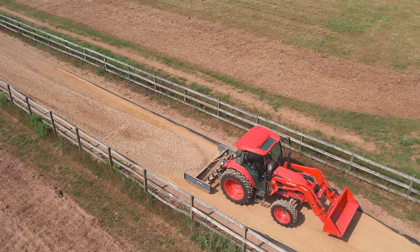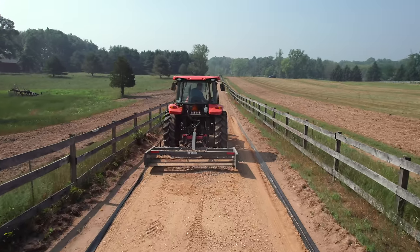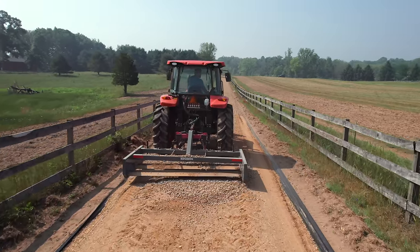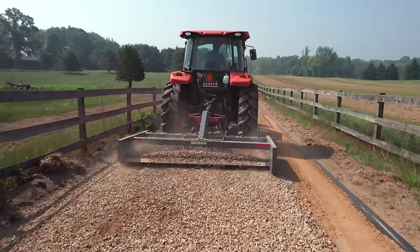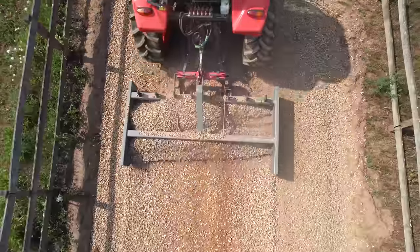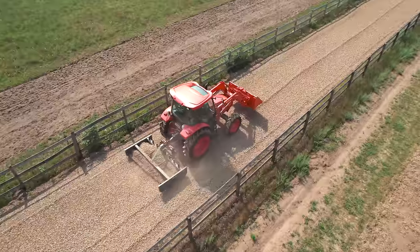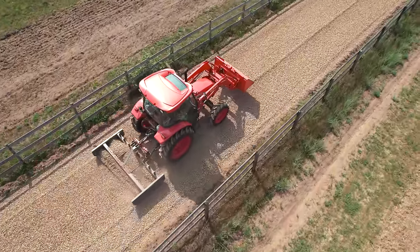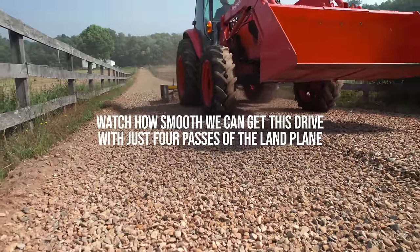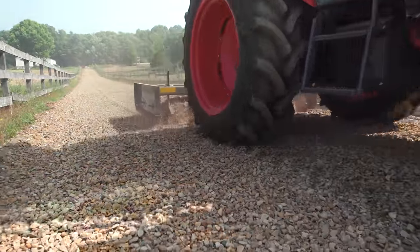I basically never use them — they're in the stored position the rest of the time. There are probably certain commercial applications where you're doing new installations or redoing a whole gravel driveway and you'd use them more frequently, but you're probably also using something bigger like a 60-inch or larger on a bigger tractor to get those jobs done quicker.